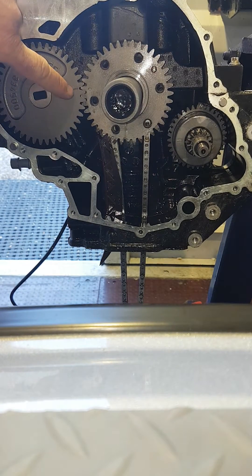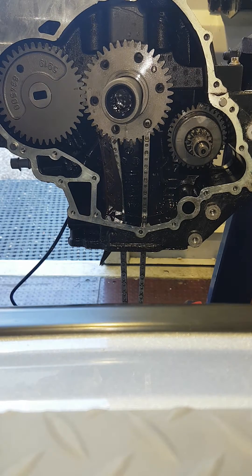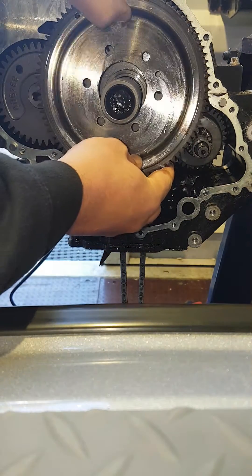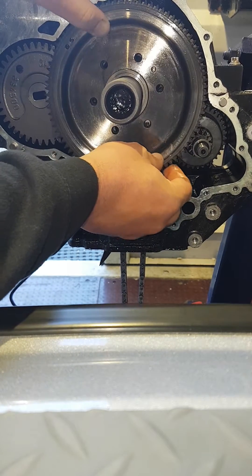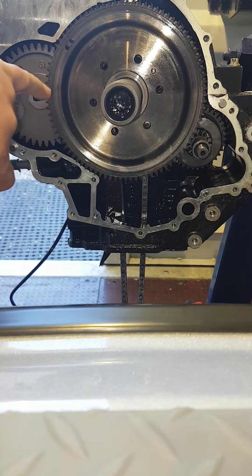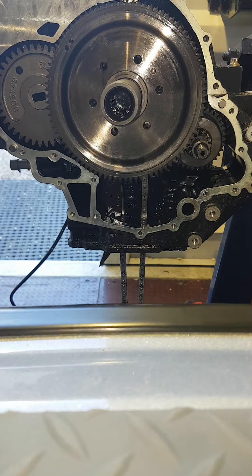This is also a really good time to check that the timing marks on the balance shaft and the crankshaft do line up, and this will help when you come to lock the actual crankshaft off. So I'm just going to slot this in — gave it a good clean and inspected the teeth to make sure there's no damage, which you can sometimes get from a supercharger failure. Notice now how it's covered up the timing marks between the balance shaft and the crankshaft, so very important to check that first.